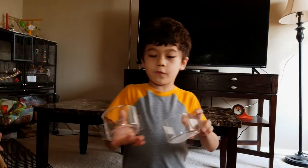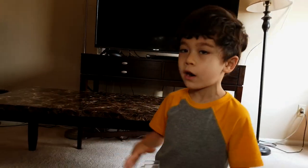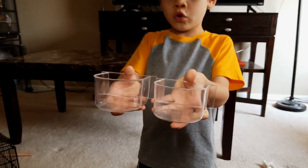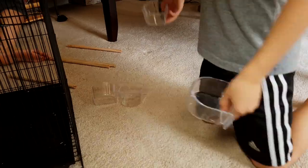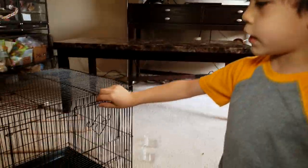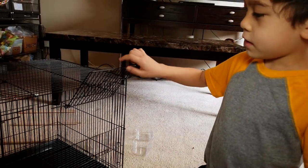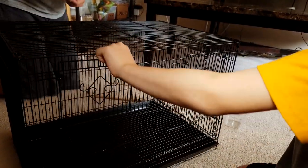They also come with four food and water dishes because I think this cage is for two birds. That's why it had the divider, which would have two perches for one bird and two perches for the other — food and water, food and water, and two perches for each bird. Something that's pretty cool is you just push it down or push it back and it stays open, so you just let them go in and out whenever you want.